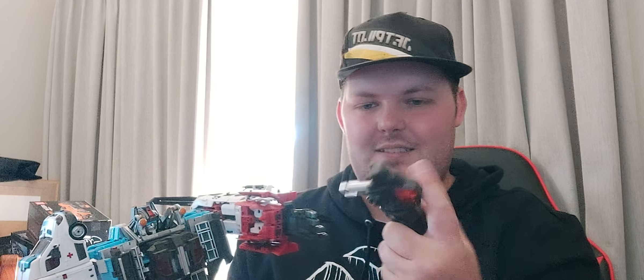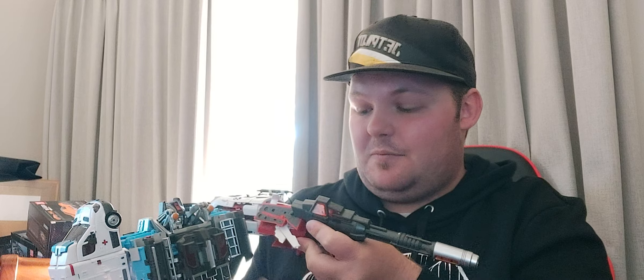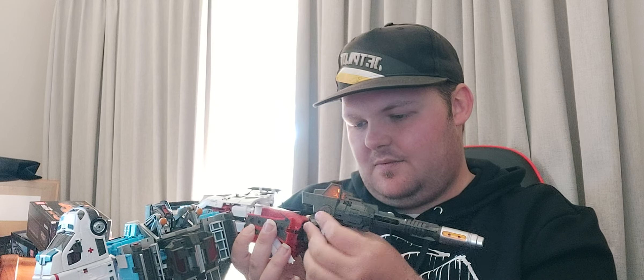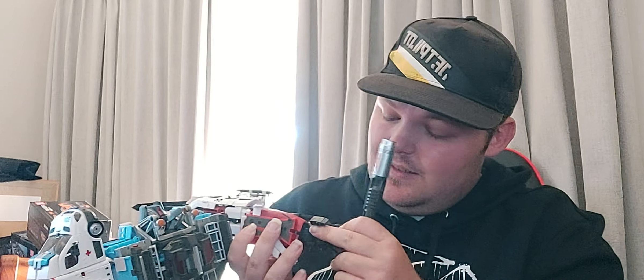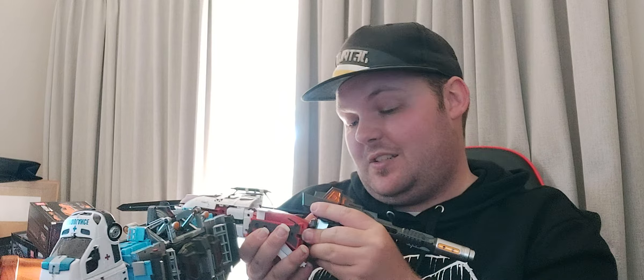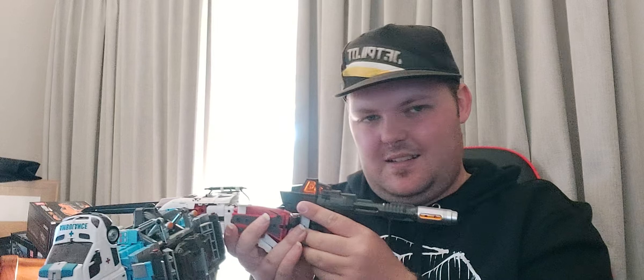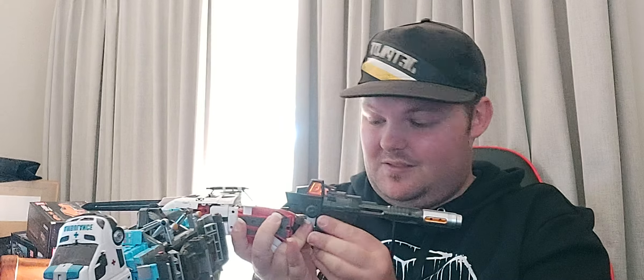Guns though — you extend the barrel, and the silver tin thing there you have to flip down, and simply just peg it into the hand like the others, like so. That's it. It's not the most secure connection, I'll be honest — it's really bad. Actually, I'm struggling to get this thing to work. Yeah, there you go.